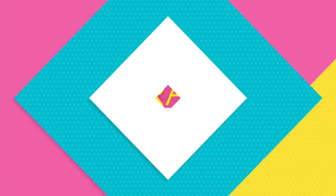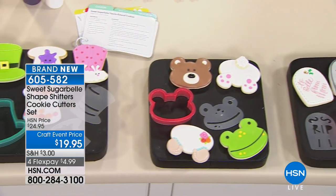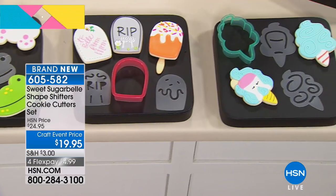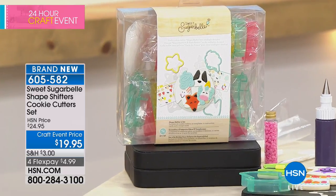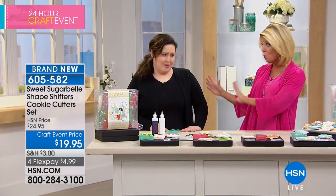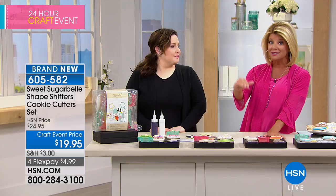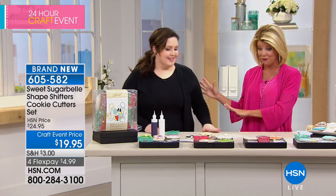We're going to talk about Sweet Sugar Bells. I'm so excited because not only are you going to be able to be creative in your baking, wait till you see these amazing shapers and all the fabulous different designs you're going to be able to make. We have Kaylee Alvarado joining us — she is the author, editor, and product developer for Sweet Sugar Bell. We have an exclusive configuration that you are not going to find anywhere else probably until mid-April, so once this quantity is gone, this is the only place they are. The only place to secure this special crafting day price of $19.95.